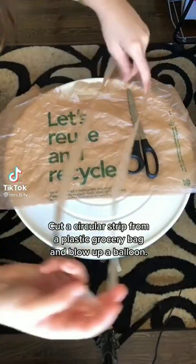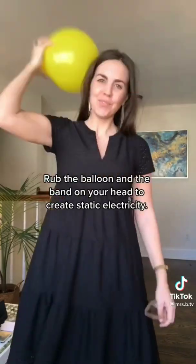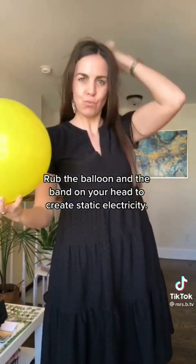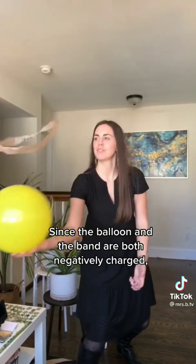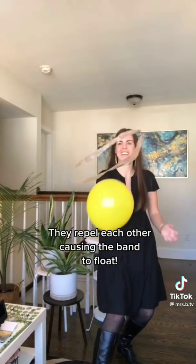A floating band. Cut a circular strip from a plastic grocery bag and blow up a balloon. Rub the balloon and the band on your head to create static electricity. Since the balloon and the band are both negatively charged, they repel each other, causing the band to float.